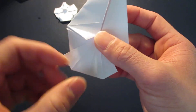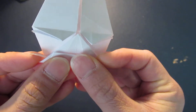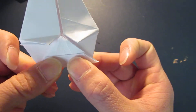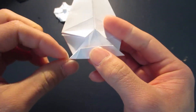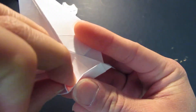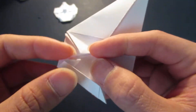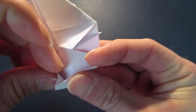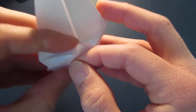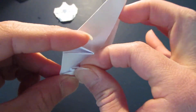Bring the bottom portion right up to this corner right here, like so. Now you see these triangles here - you're going to fold that up like that. You're going to kind of angle it however you like, and fold it.